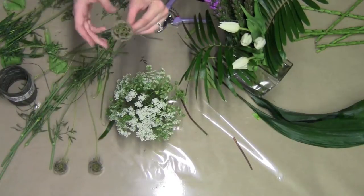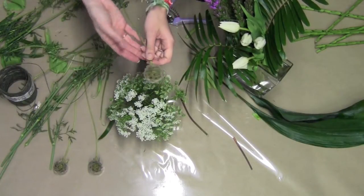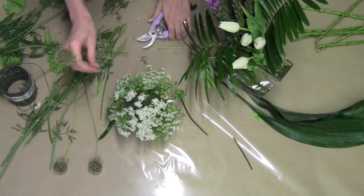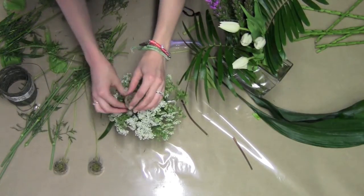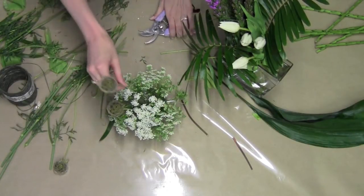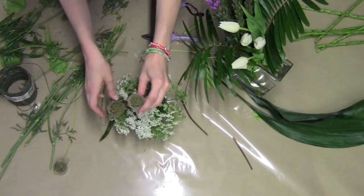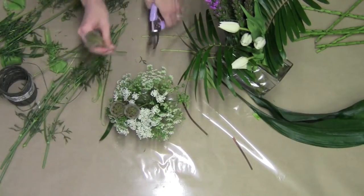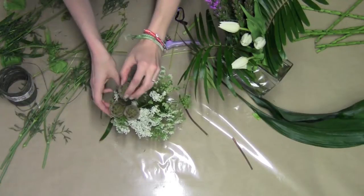Now I wanted to use the scabiosa in here because it gives a very garden-y look. These are going to be the perfect addition. I'm just going to place all three kind of in a little group so that they make a nice big impact. Adorable.